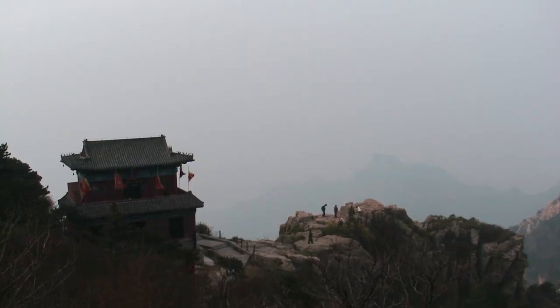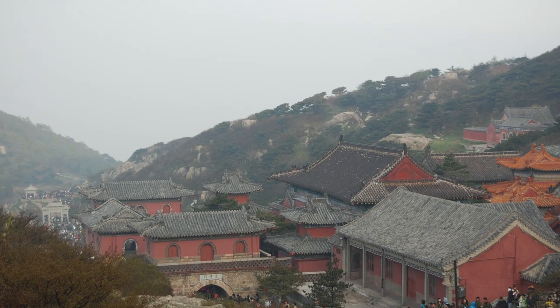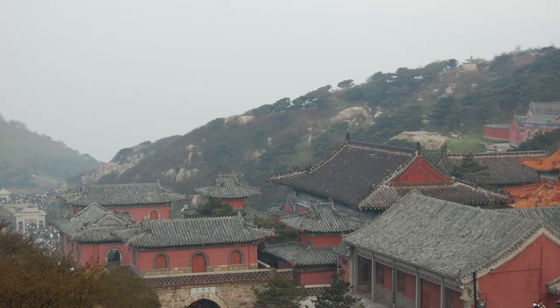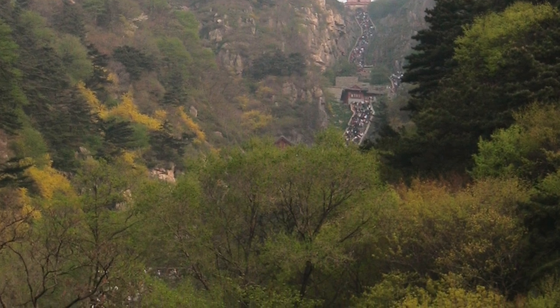Mount Tai is one of the five sacred mountains in China, and the implication here — the meaning behind it — is just a very great and ominous mountain. The idea is that I'm completely overbearing on my opponent. The second part of the name, Yading, means to press down on the peak, so this isn't like a flick — this is a heavy press.